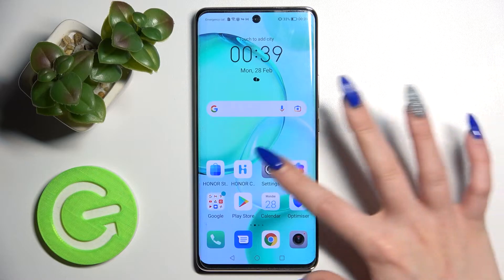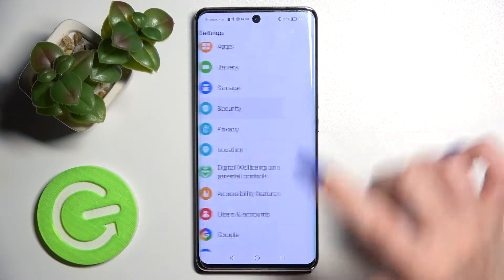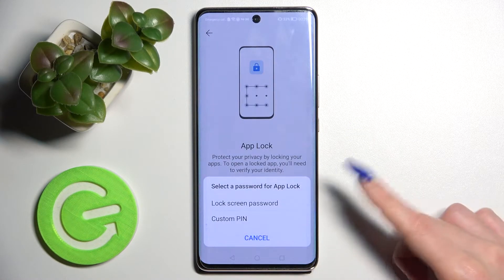First of all, go into Settings, scroll down and choose Security over here. Now tap on AppLock and choose Enable, then select one of those options.